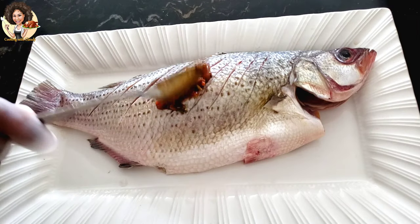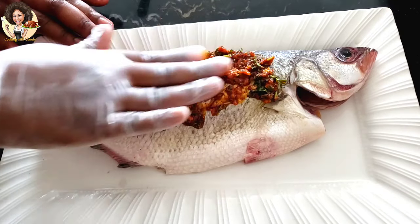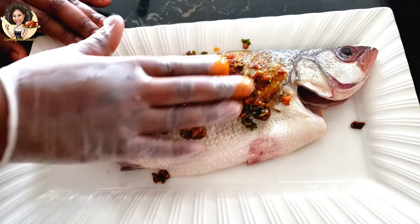Apply the marinade on the fish, making sure it gets deep inside the slits. Also save some of the marinade because you're going to be using it throughout baking.